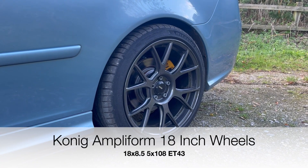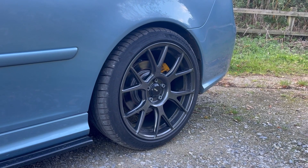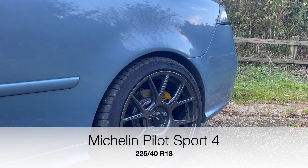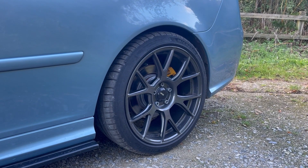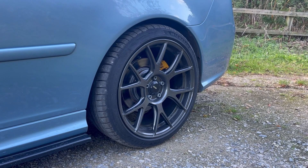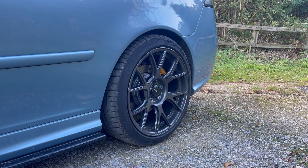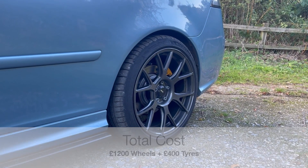Next are the König Ampliform 18x8.5 wheels I had fitted about a year ago. They are an absolutely stunning wheel and really suit the car. They're wrapped in Michelin PS4 tyres in a 225/40 R18 — I could go a little wider which I probably will next time. I got these as part of a wheel and tyre package from Wheelbase Alloys up in Manchester for about £1,600, which is a really good deal.